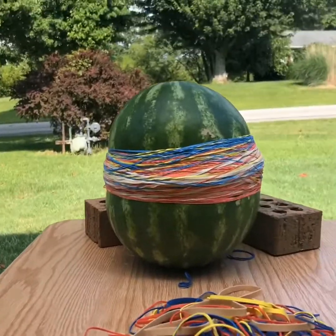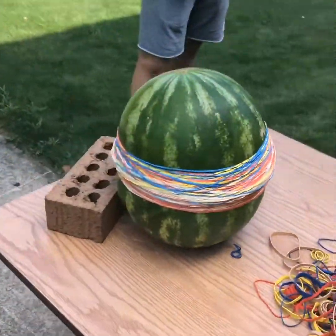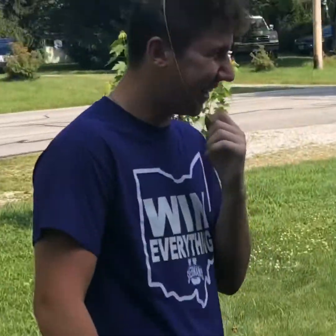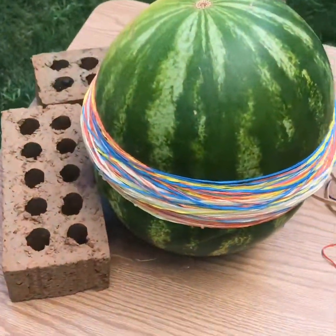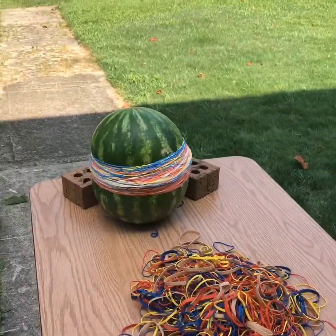All right, here you can see we're at 250 after that time-lapse. Imagine doing this to your head! We're going to come back whenever it's pretty close to popping.